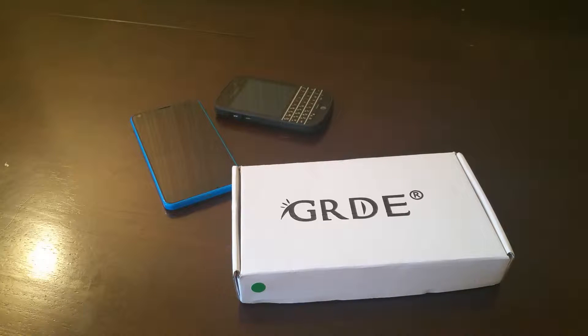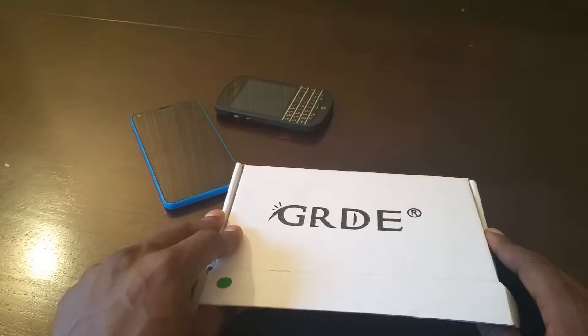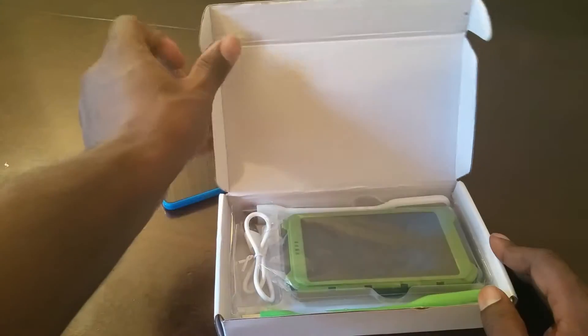What's up y'all, it's Jay back at it again and we have another unboxing for you today. We have a solar charger — 10,000 milliamp dual USB portable charger. You can charge this with the standard AC adapter or the solar charger. It's by GRDE, and I have to give a shout out to Jay Will for hooking me up with this so I can do this unboxing for you.